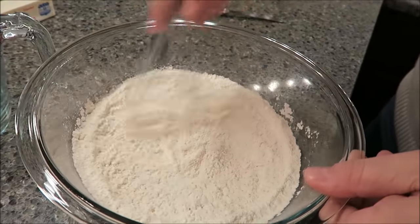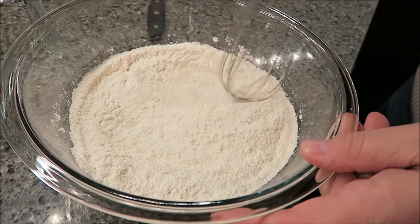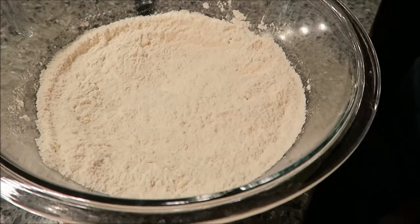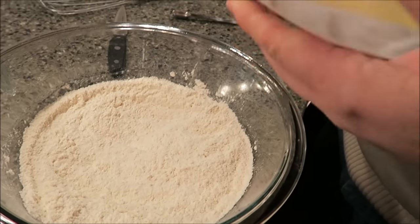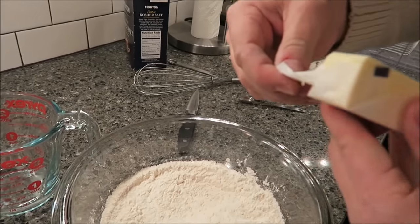The butter is unsalted butter, by the way. I said a stick of butter — it's unsalted butter. So make sure it's unsalted, don't get regular salted butter. Now you want to take and cut this one stick of chilled unsalted butter into slices, whatever works for you.